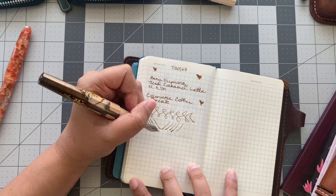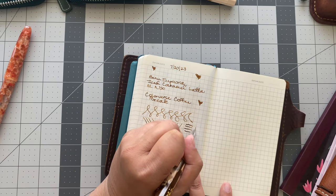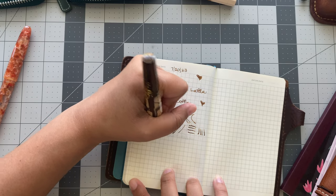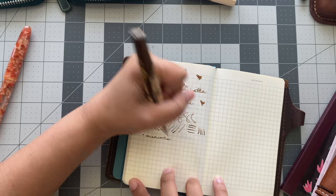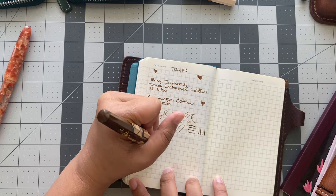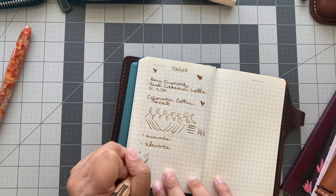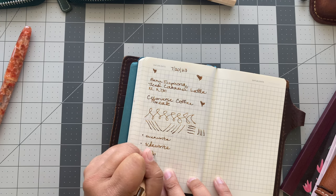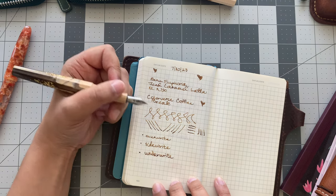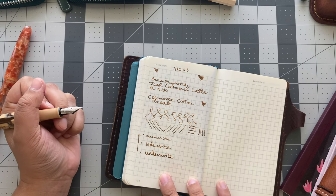I did this yesterday, so I kind of want to do it again for the lefties. Lefties, this is it — this is our pen. We're going to do an overwrite, a side write, and an underwrite if I can. I'm terrible at underwriting, which is why I don't do it. There is literally no difference no matter what angle you put this pen at. Oh my God — lefties, this is our pen.